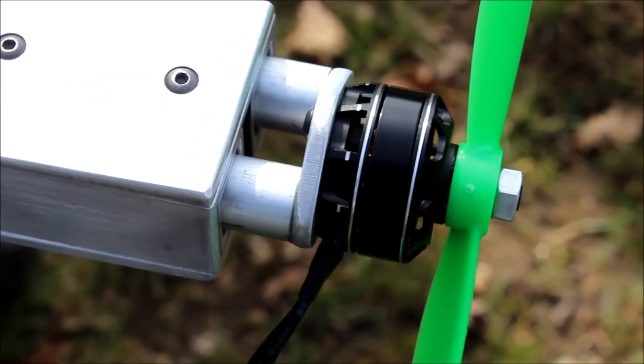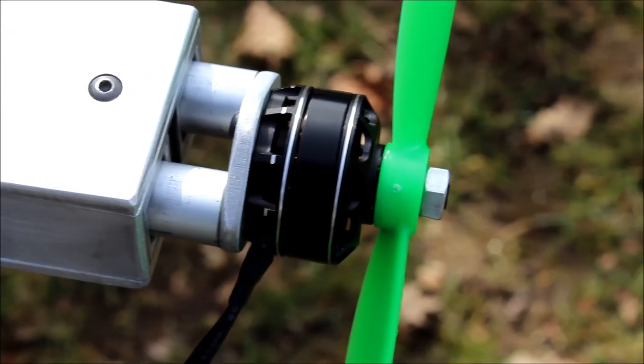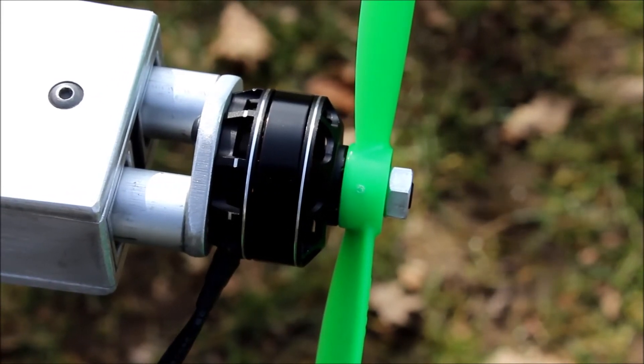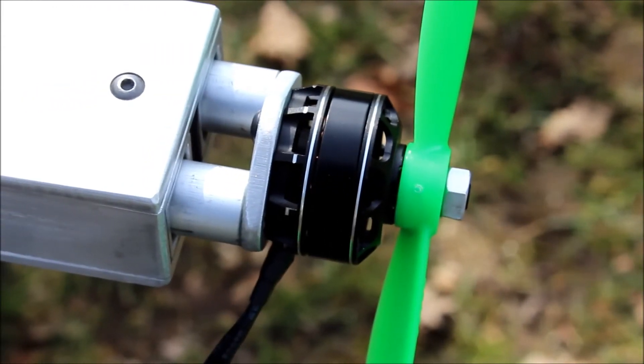But I did notice that I think the shaft is aluminum, so I'm not really sure if it's actually stronger than a 3mm steel shaft. But we'll see.